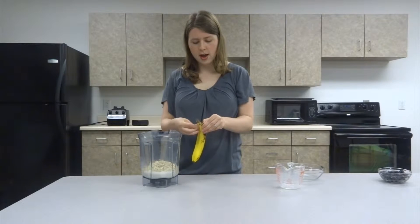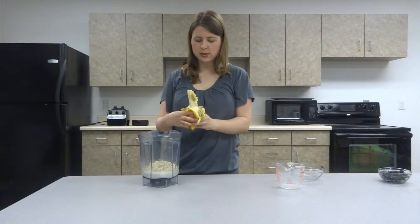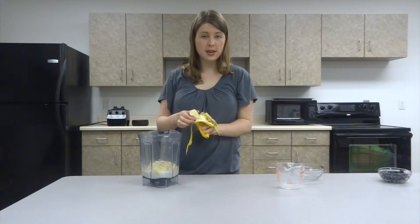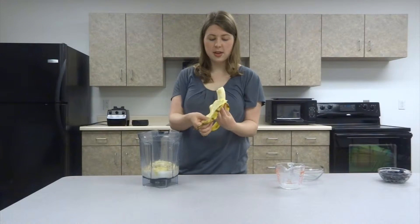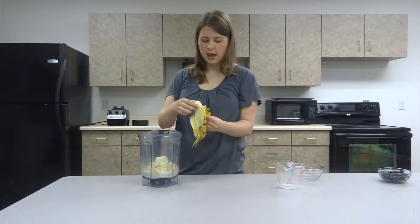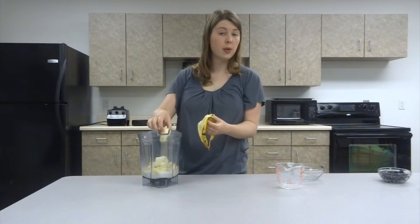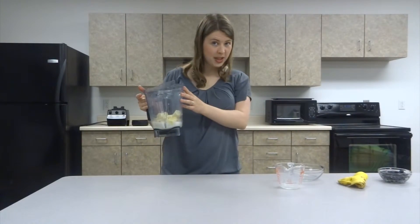And then I need one banana. I'm not using a frozen banana, but you do ideally want the banana to be a bit spotted — so very ripe and very sweet. This is our only sweetener we're adding, and it can also take the place, sort of, of what an egg would do.